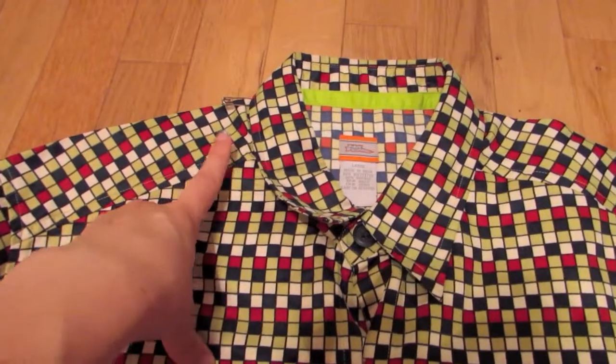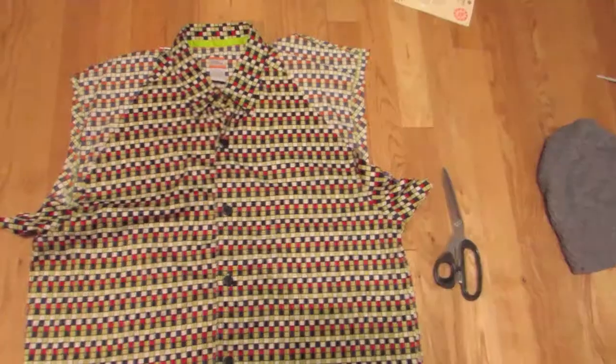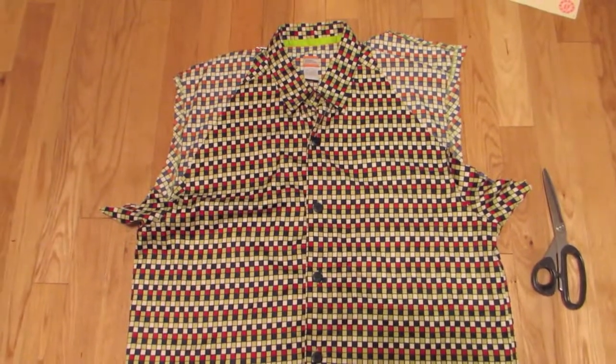And instead of cutting all the way down to the armpit like I demonstrated here, cut about halfway down the sleeve and cut off the sleeve without cutting off the back, so you end up with something like this.